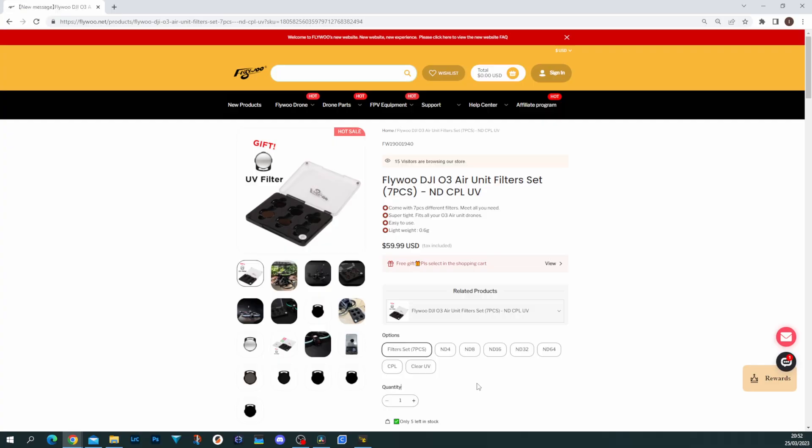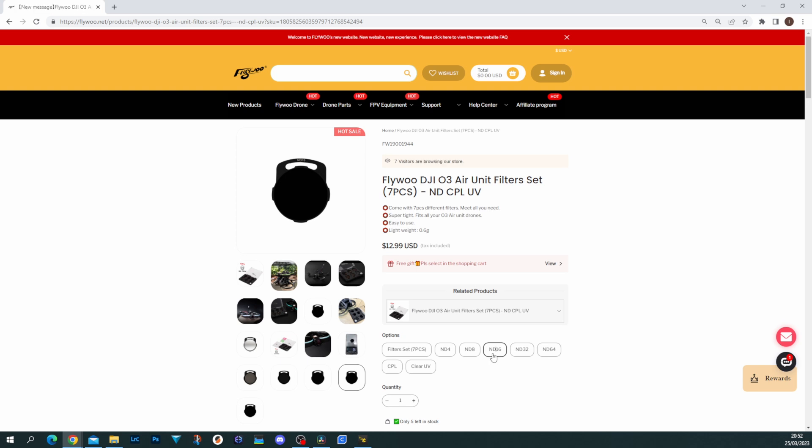Having looked at the footage, I'm pleased with how the ND filters perform. I'm seeing no colour shift — at higher ND levels like 32 and 64 you can sometimes see colours shift toward reds or greens, but we're not seeing that here. It's hard to confirm the ND cut level is precisely accurate, but I'm seeing no problems with the filters at all. They're a nice set if you want cinematic-style footage from your O3 system. Price-wise, the full set is $59.99, or you can order individual filters for around $13 each if you only need one or want a replacement.